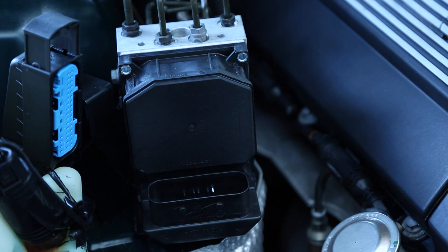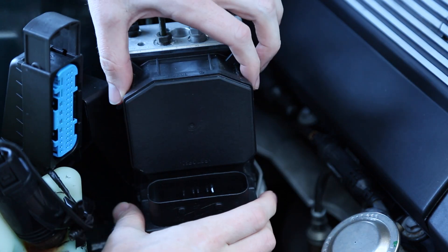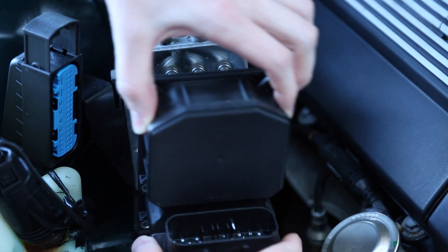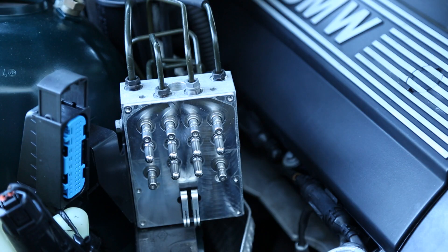Now that all of our bolts are removed, we're just going to simply pull straight back. Now that our module is removed, we're going to send it out to get repaired, and hopefully that resolves the DSC light that's on in the dashboard.